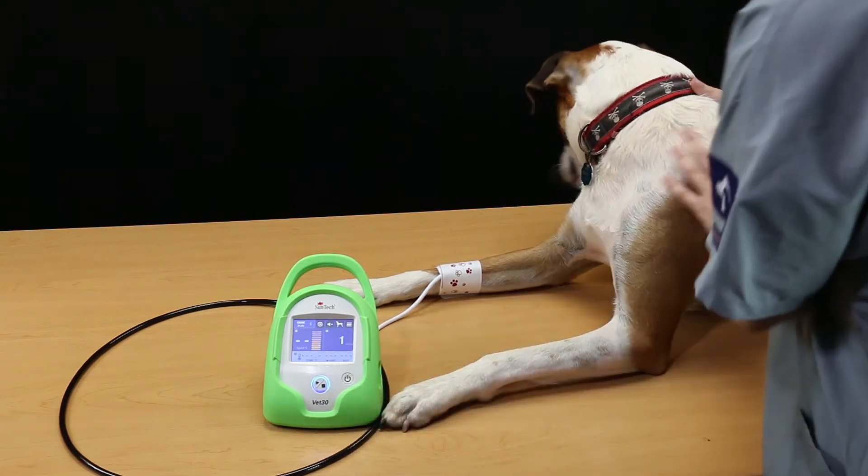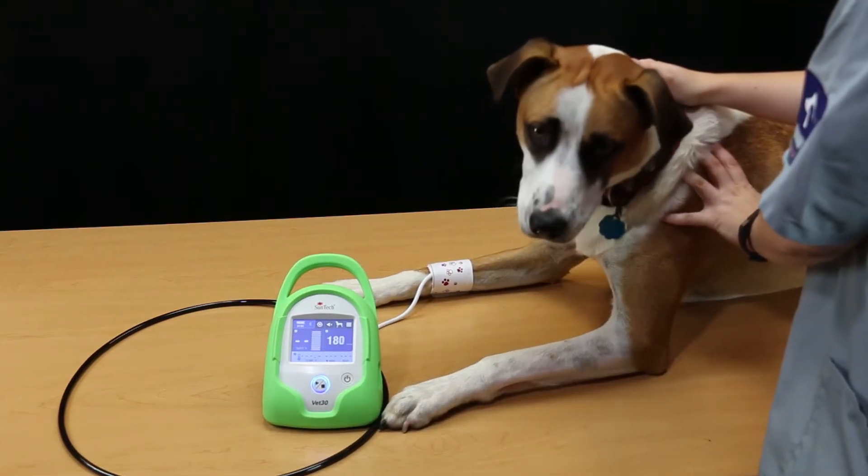To take a single BP measurement, hold the animal in place and press the Start button.